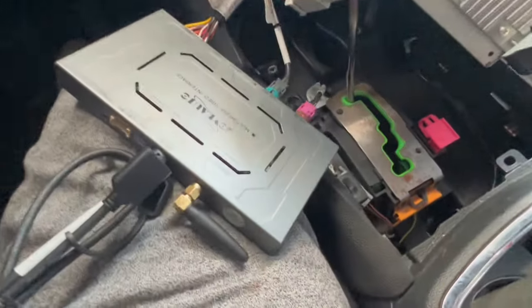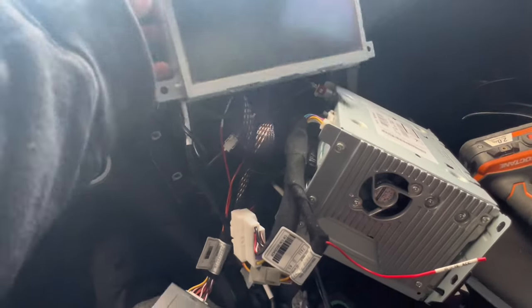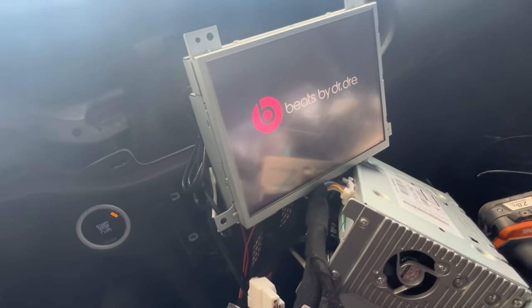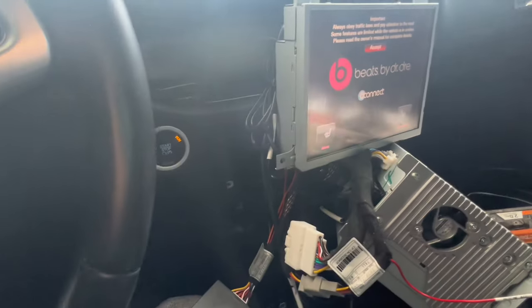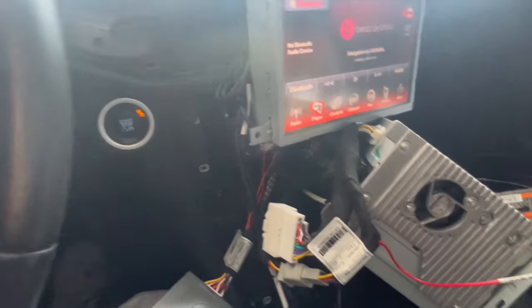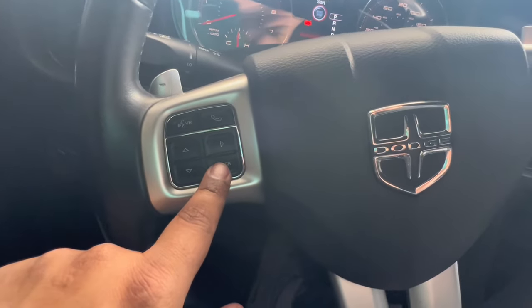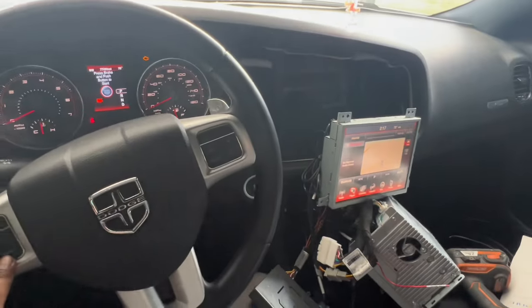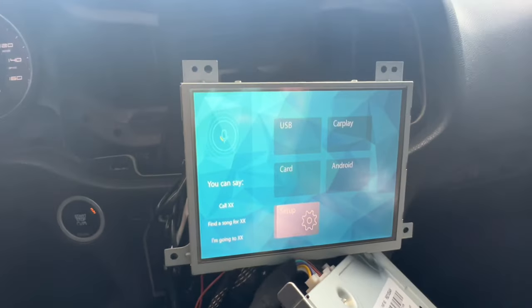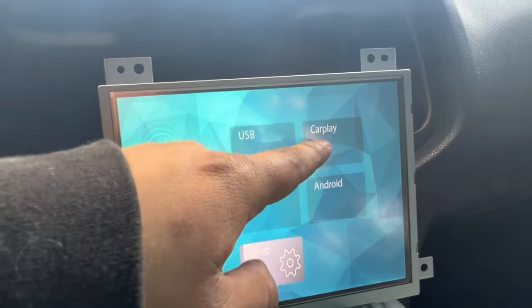Once you have everything plugged in, make sure before you put everything back together you give it a test. Put it in run — it's booting up. Alright it booted up. As it says in the manual, the way you go to CarPlay functions is you hold this back button for like five or six seconds and it should pop up. I'm about to hold it — and there you have your functionality right there. You have your CarPlay here.